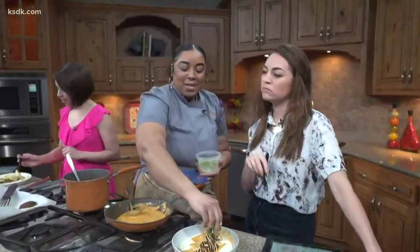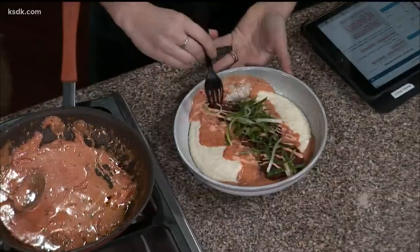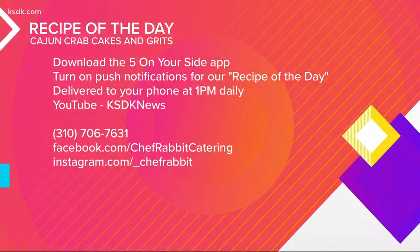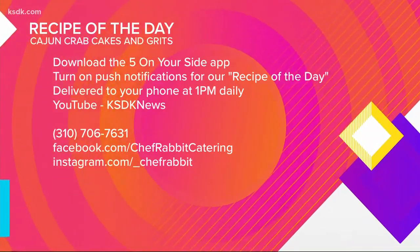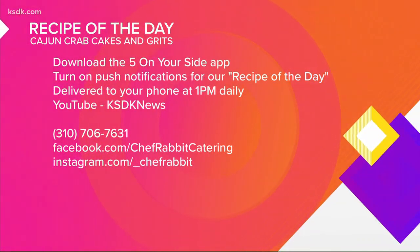When are you opening a restaurant? Everybody's trying to get me to open restaurants with them. I have to feel the vibe — it has to be genuine, it has to come from the soul. I'm looking for somebody who's on the same path as me. Well, if you need any testers, we're here for you. You can find this recipe after the show on YouTube — just search KSDK News. It's also in the Five on Your Side app, and you can hire Chef Rabbit via social media or give her a call at 706-7631.